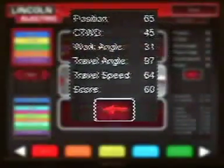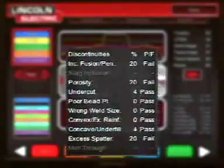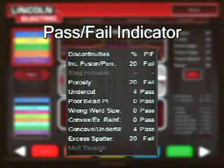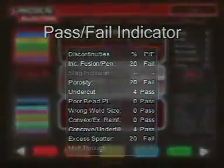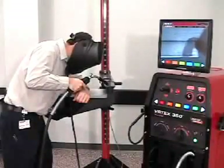The right side of the graphing screen scores each weld technique parameter individually and then produces an overall score. Below the score is a pass-fail indicator. This system can be used to provide a correlation of the weld made to whether or not that weld would have passed under a specific code. Lincoln Electric has provided recommended welding technique parameters.